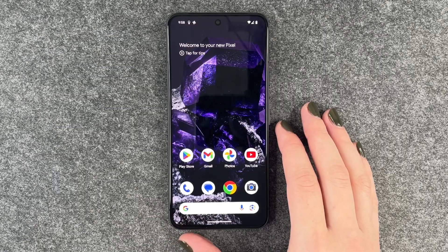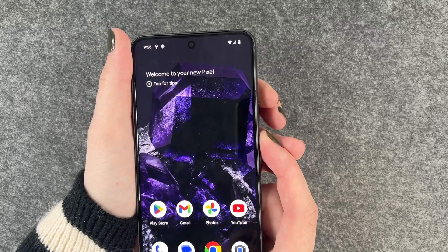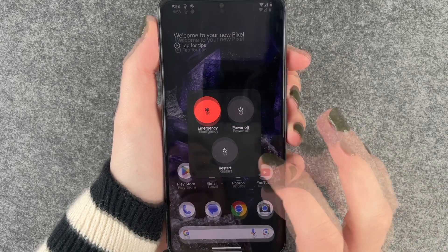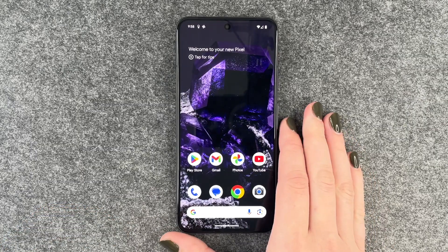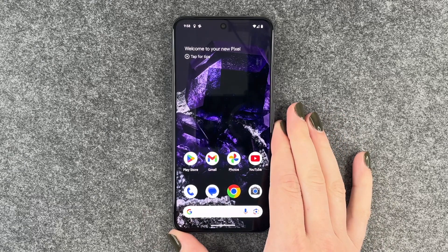The next thing you can do is restart your phone. Press the power button and the volume up button to bring up the menu, then tap restart. Your phone will restart, you'll need to unlock your SIM card again, and then hopefully that clears any background bugs so you're able to charge your phone again.